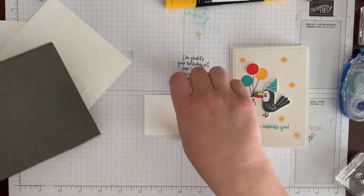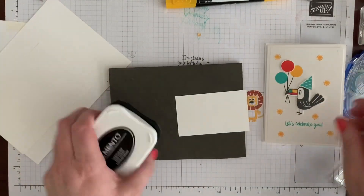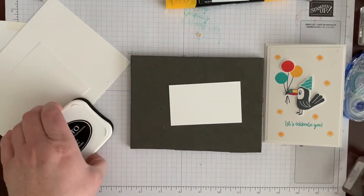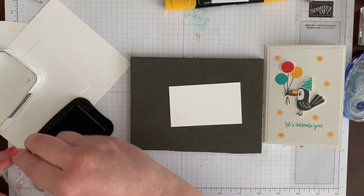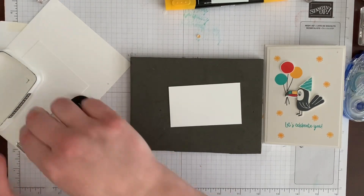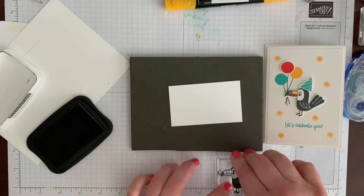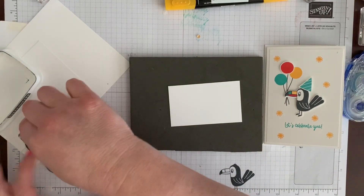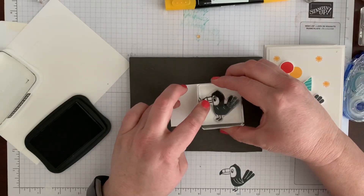I'm going to get my pad again because it's that bold image, and maybe because it's my first time using it since I've cleaned it. Oh, he turned out really nice there actually, but still better safe than sorry.